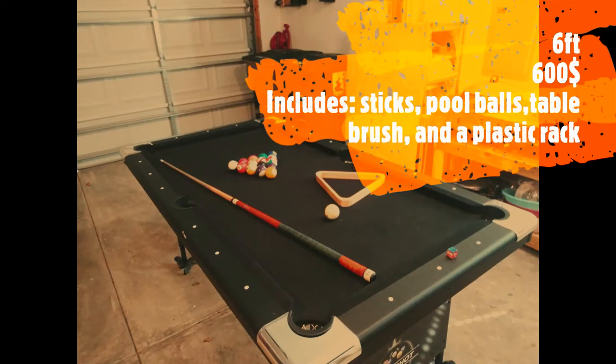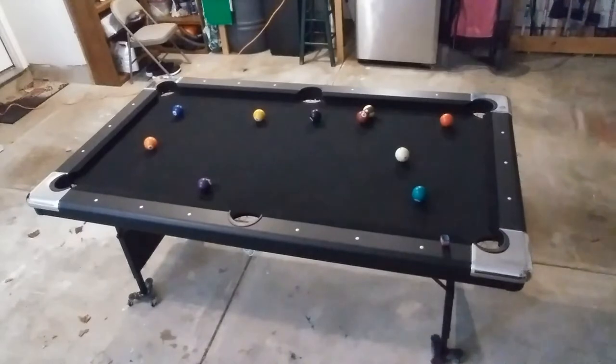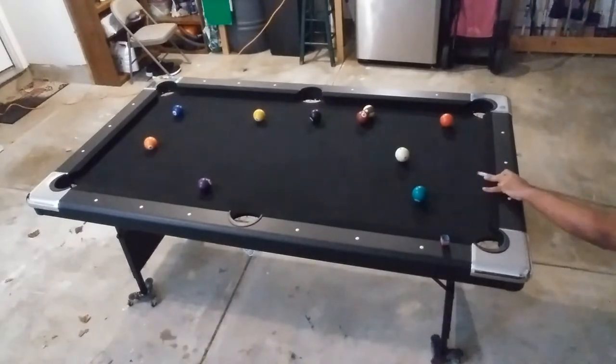This table is as advertised — it's a six-foot foldable table that retails for around five to six hundred dollars. The package comes with all the essentials: two really cheap sticks, a set of billiard balls, a table brush, and a plastic rack.